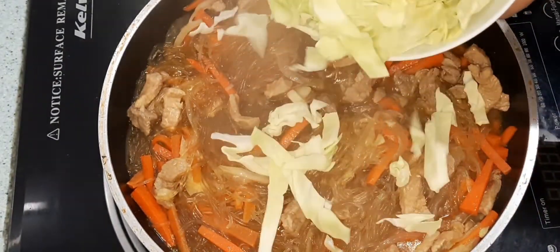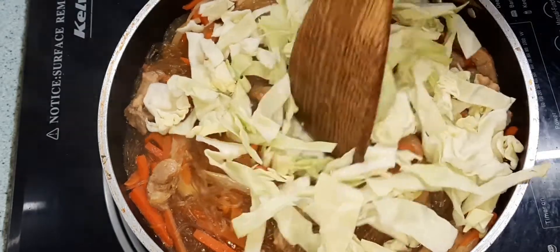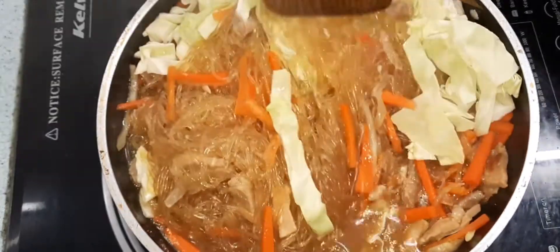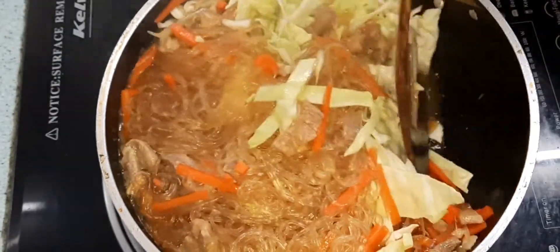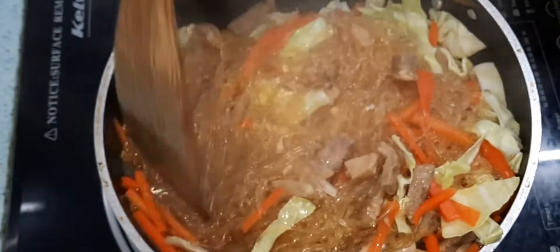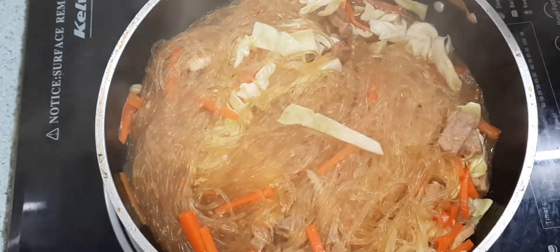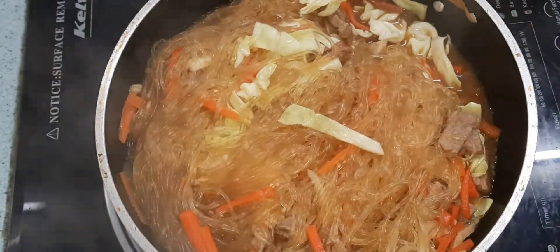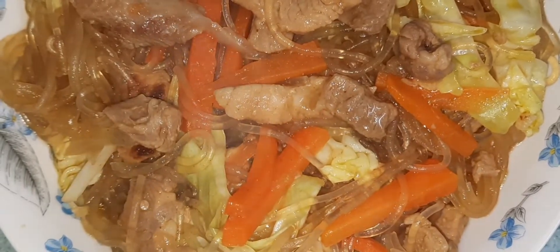Lagyan na po natin. Lagyan na po natin ang cabbage. So ayan — lipat ko lang po sa isang ladagyan. Pahihintay.